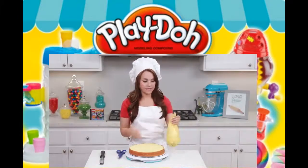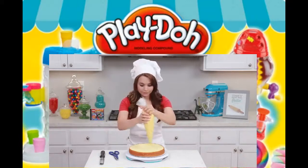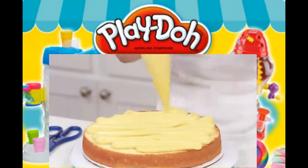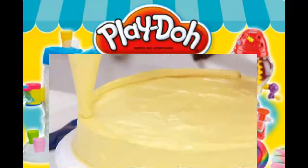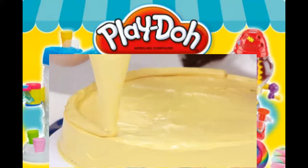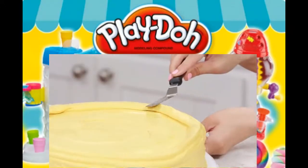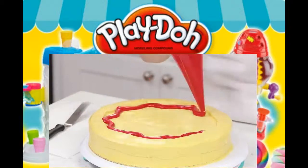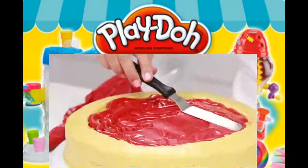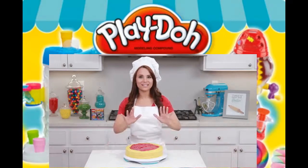You're gonna take your yellow buttercream frosting, snip the tip! And then I like to frost the top of the cake first. Then you're gonna take your spatula and evenly spread it around the cake. I'm also gonna add a little bit of extra frosting around the top of the cake and smooth it out to look like crust. Now we're gonna take our red buttercream frosting and spread it in the middle of our cake to look like marinara sauce! Now we're gonna put our cake in the freezer to chill for about 10 minutes.